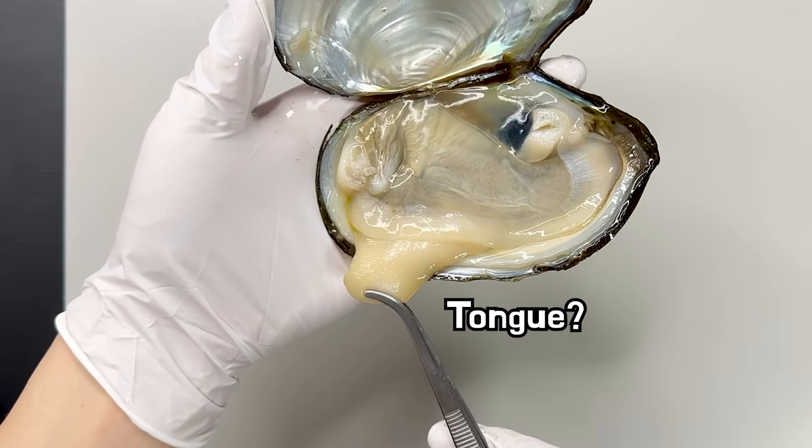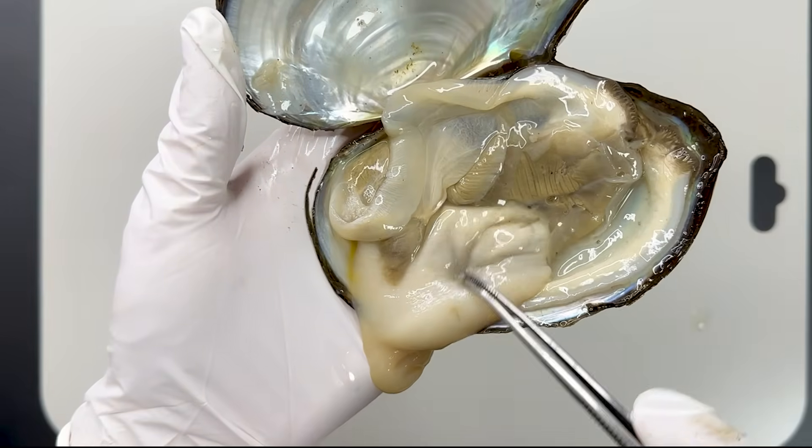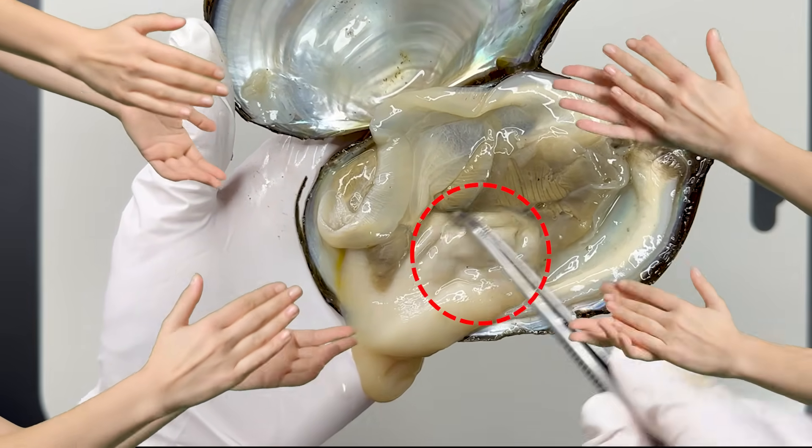The foot, which looks like a tongue, helps the mussel dig into the riverbed. The gonads are located inside the upper part of this foot.